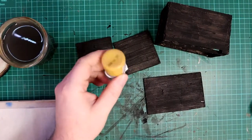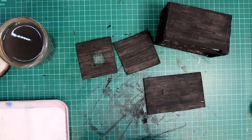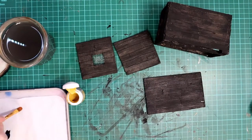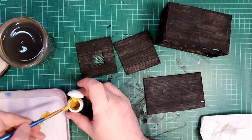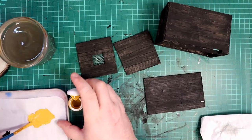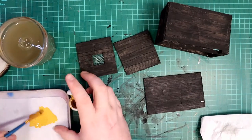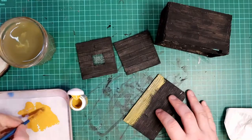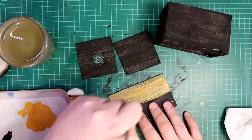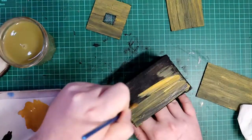Next I painted the wood with a sandy yellow colour. I used an old model paint that was past its best for this, but I really don't recommend using model paints for terrain making — they're just too expensive. Get some cheap craft paint for terrain making. I heavily watered down the yellow so that I would get more mileage out of a small pot of paint, but also so that it soaked into the woodgrain better. I wasn't too worried about being neat as I knew I was going to give it a wash soon anyway.